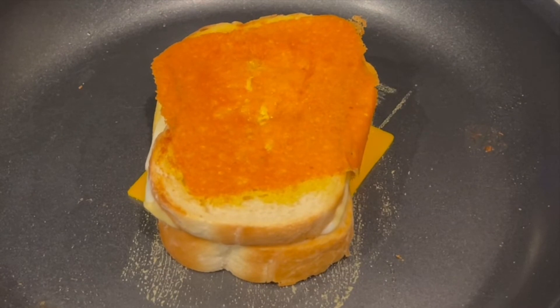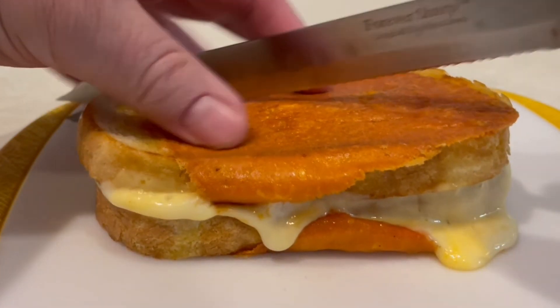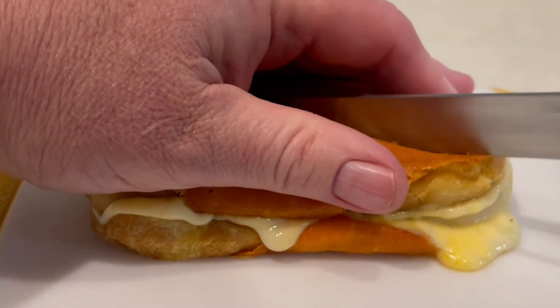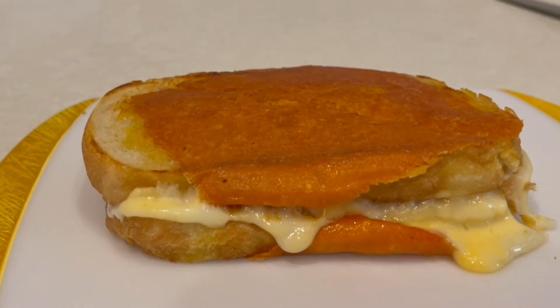That's what you want right there — that top layer of crispy cheddar cheese. Now we'll slice that in half and serve it. It is going to be an amazing grilled cheese sandwich that you and your kids are going to love.